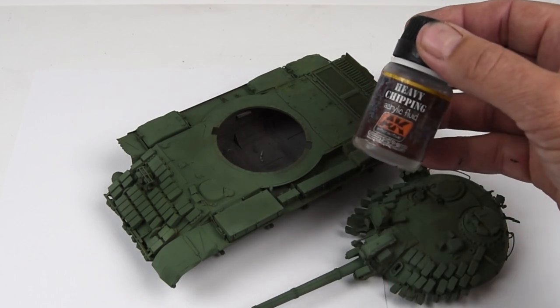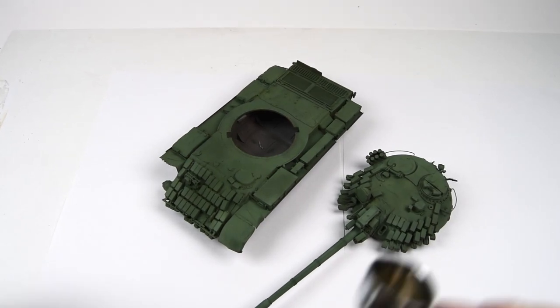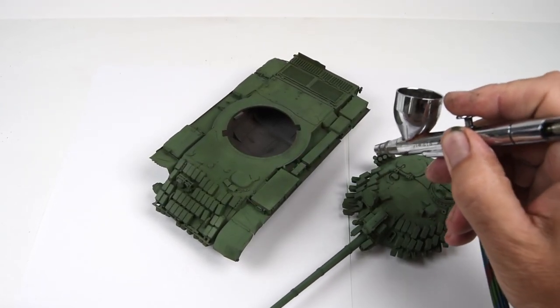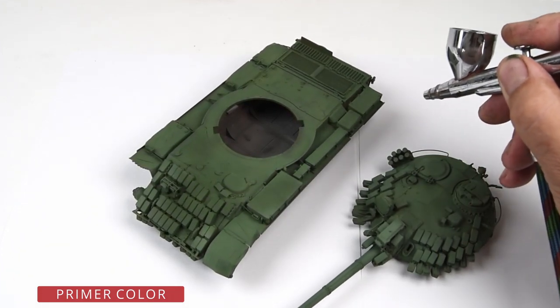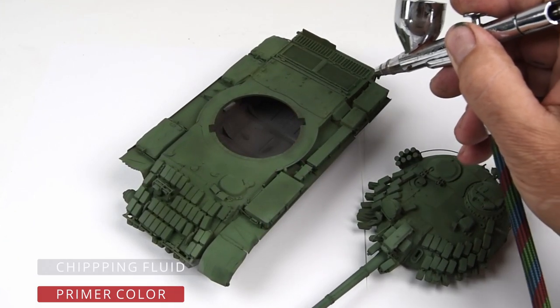With the base green color applied, I'm once again going to add some of the chipping fluid overall. I imagine it's a little hard to keep score here, so let me try to back up and clarify. We first added the primer color, and over that I added a layer of chipping fluid.